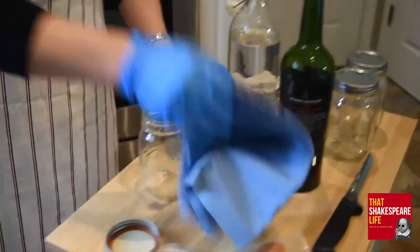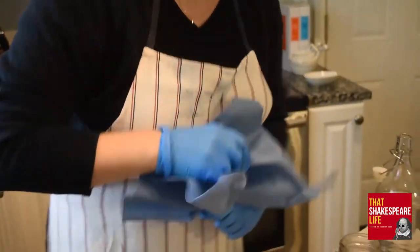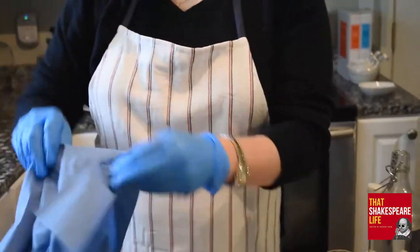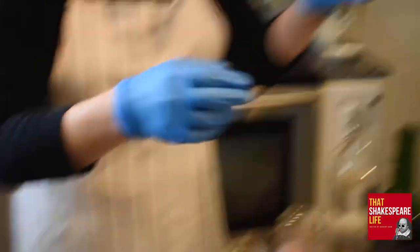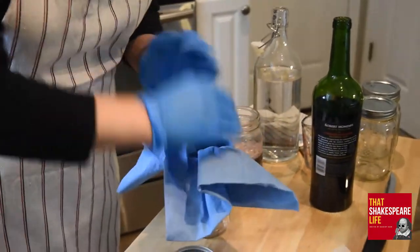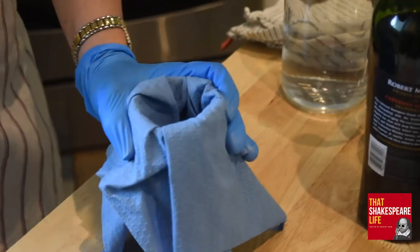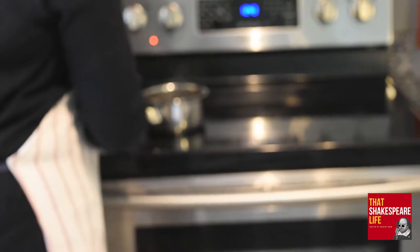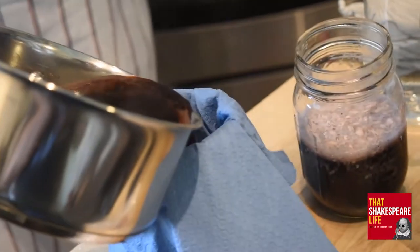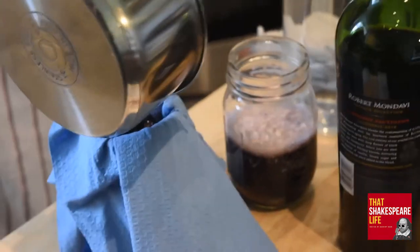Now take the cloth and grab it in the middle to make a funnel, and stick that funnel into your jar. If you were raised in the south where your mother made you fold cloth napkins at Christmas time, this is the exact same motion — grab it in the middle, shake it, it makes a cone. If you're making ink, you stick it in a jar. Now open that up so you have a little pocket in there, and dump your oak gall solution from the stove through it. Be careful because it is definitely possible to burn yourself — don't touch the liquid, just pour.